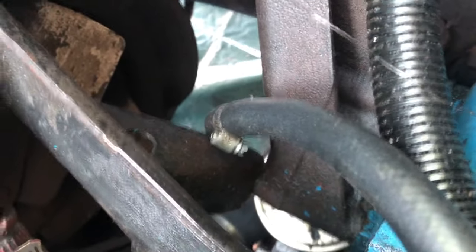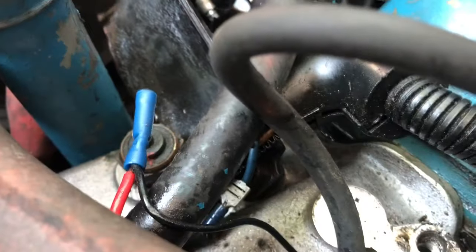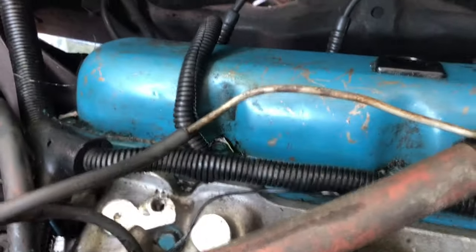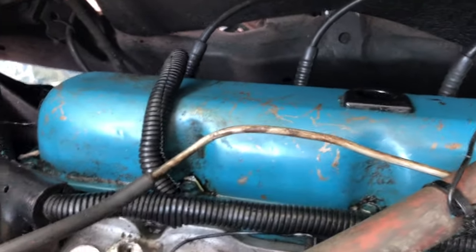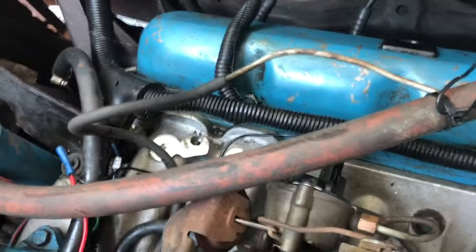I'm going to leave this bracket on here because it's holding the bracket that goes forward to the fan shroud, and it's also bolted through the manifold underneath there — it's really not getting in the way of anything. Now we have full access to our valve cover. The next thing I'm going to do is look under there and see if we see any evidence of leaking under there or in front of it.